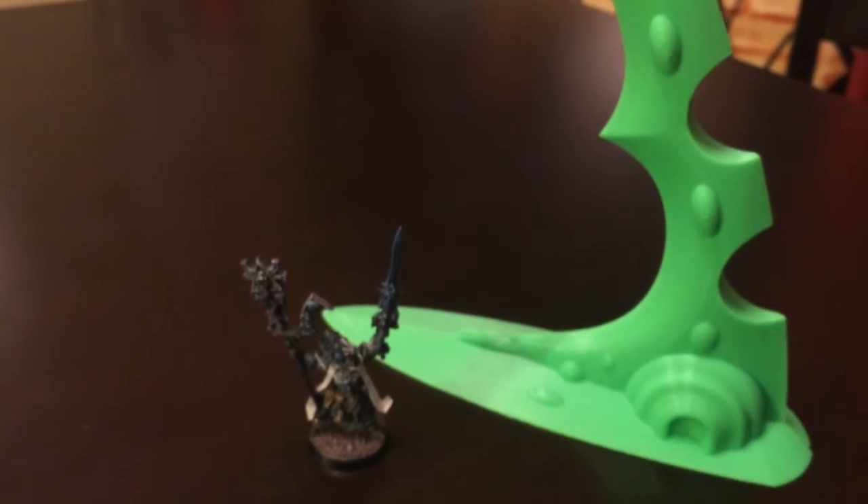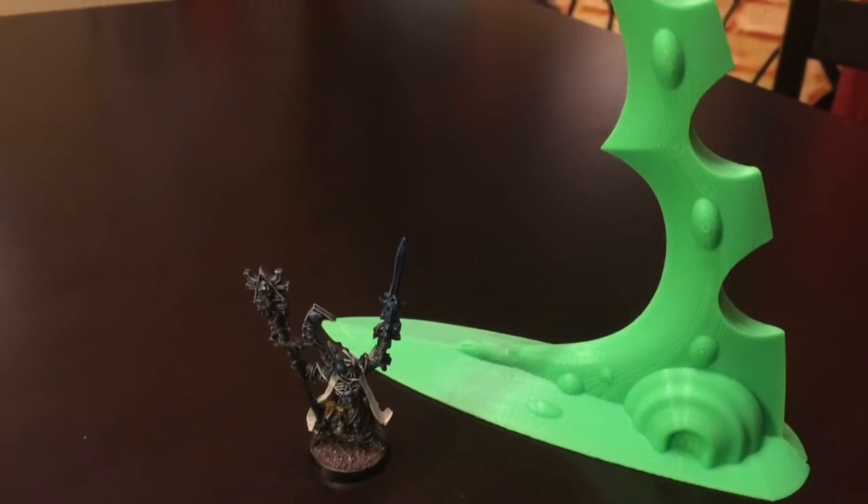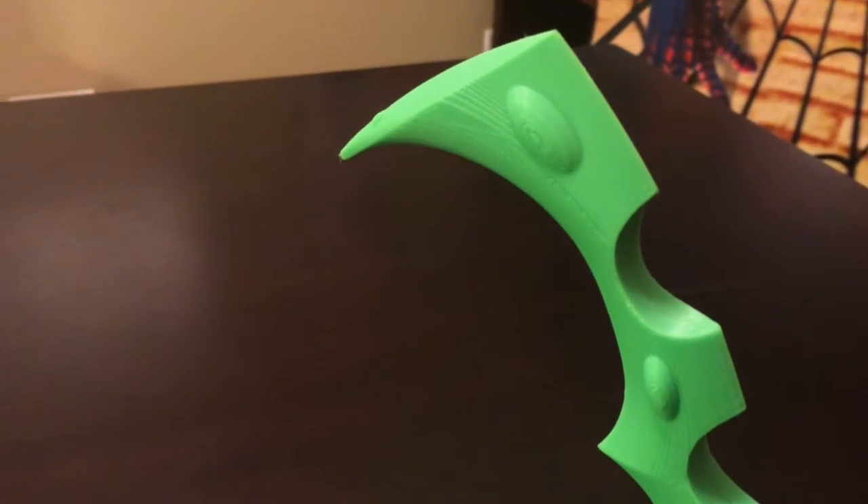Hey folks, so I'm diving into the world of 3D printed terrain and I'm pretty excited because some of this stuff is turning out really cool. I went online and found some 3D models and sent them over to a friend of mine to have them printed out.